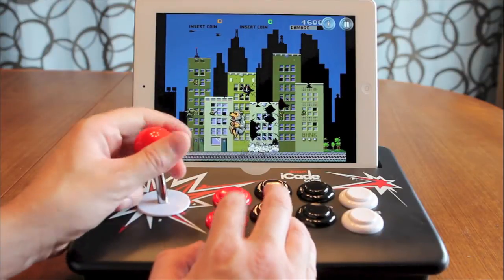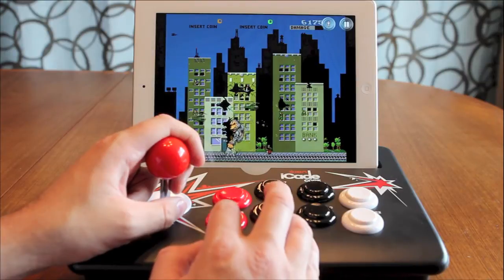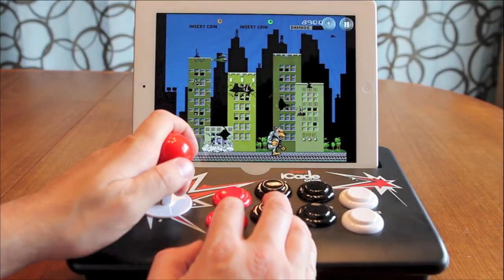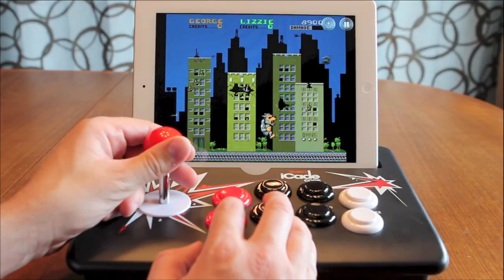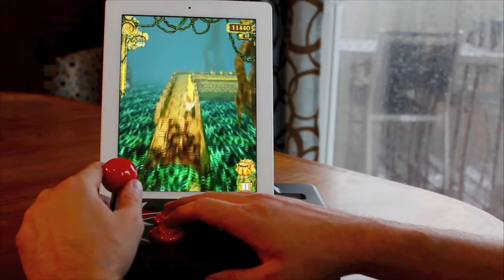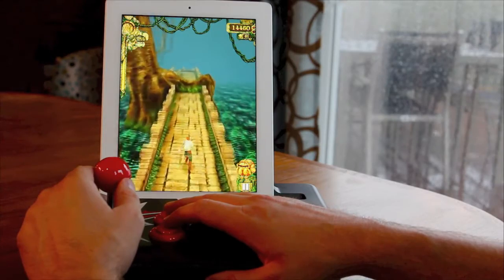I actually find myself sitting down and enjoying some of my favorite games, especially the retro ones such as NARC, Gauntlet, or Rampage. Those were arcade classics and big hits when I was growing up, and I pumped a lot of quarters into those machines. With the iCade Core, I'm really enjoying playing them again and not having to worry about on-screen joysticks and buttons.